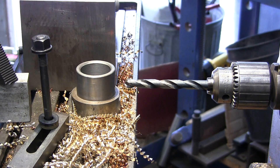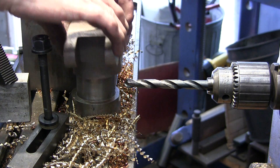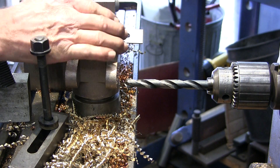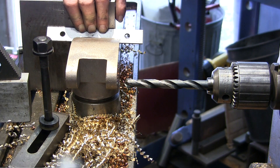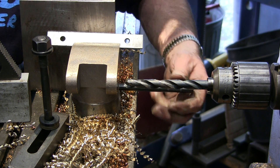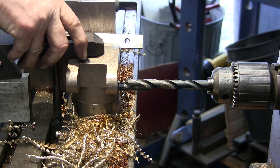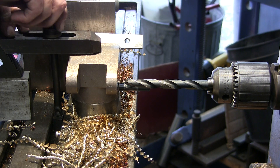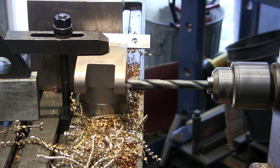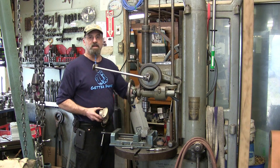We're going to set up and do the other ones. That one's already done. That one's done. That one's done. I was looking at the little holes there. There we go. All right, and the last little touch we've got is we're going to put a little countersink in each of the holes here.